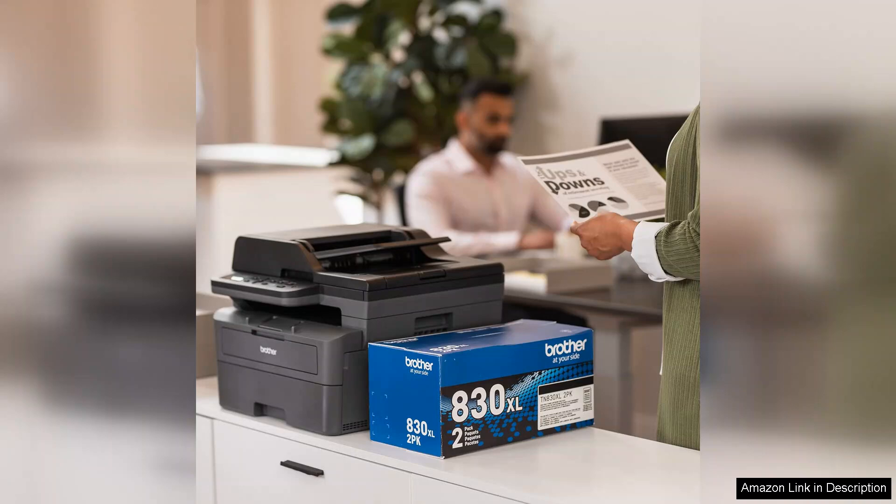In conclusion, the Brother DCPL 26 4TW offers a perfect blend of performance, reliability, and ease of use. Whether for home or small office use, it meets all essential printing, scanning, and copying needs. For anyone in the market for a dependable monochrome multifunction printer, this model is an excellent choice.